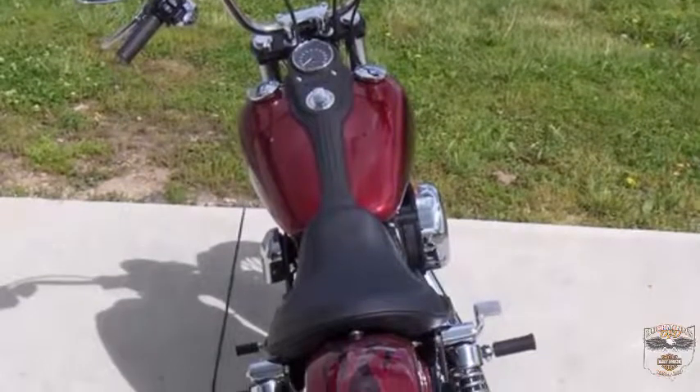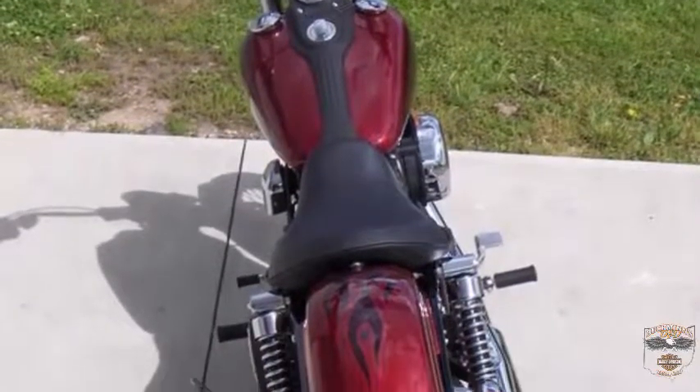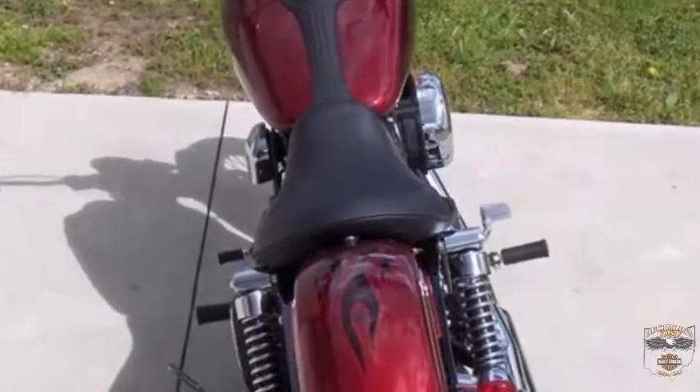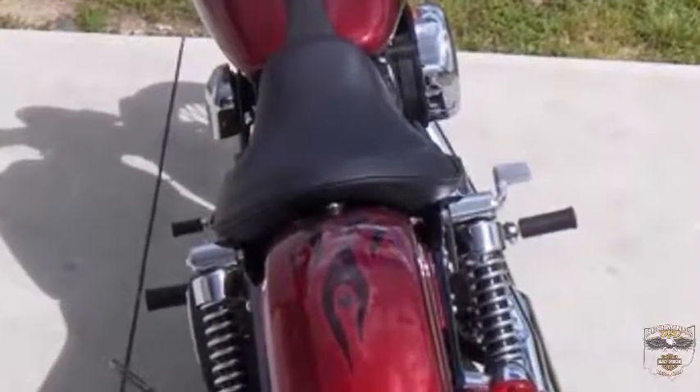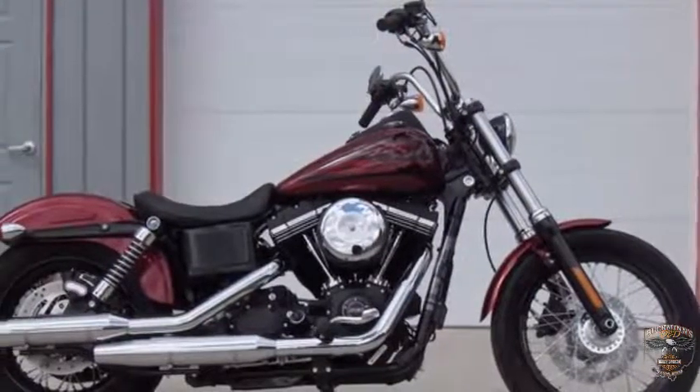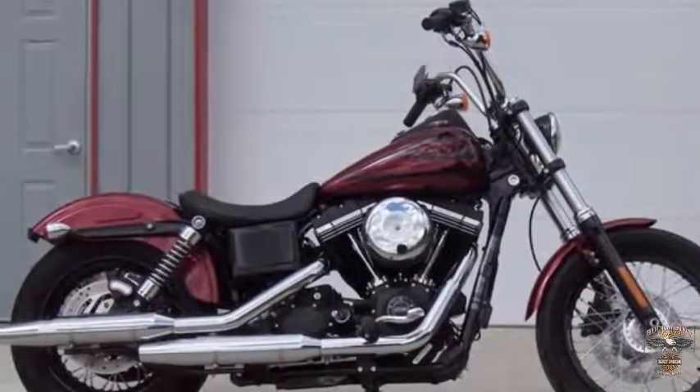Everybody loves the Street Bob because of the mid-mounted floor controls. The floor controls are mounted right under the rider, giving a more traditional rider stance with more control. 2017 Harley-Davidson Dyna Street Bob, Hard Candy Hot Rod Red Flake.